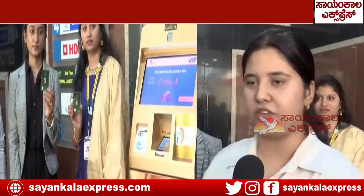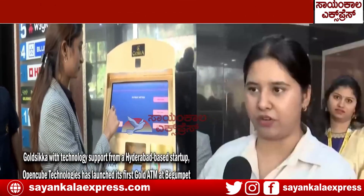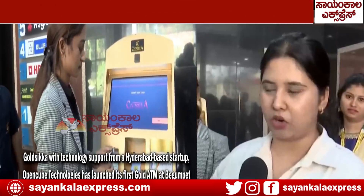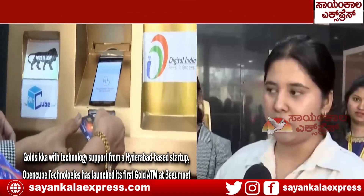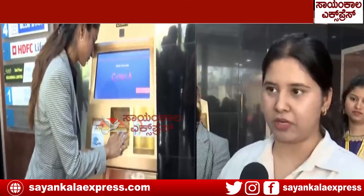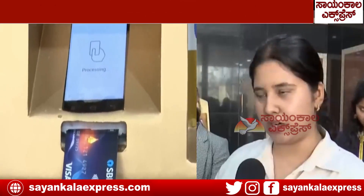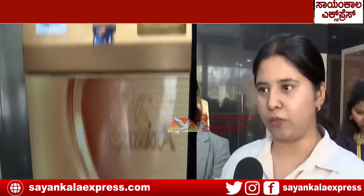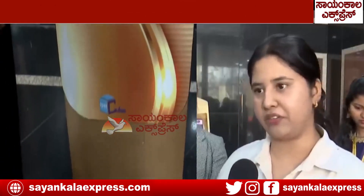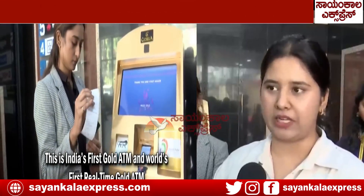First, we need to start the transaction in the ATM. After clicking the transaction, it shows the options from 0.5 to 100 grams. We can buy quantities from 0.5 grams. Then we need to click the quantity we want to buy, and complete the transaction by credit card or debit card. That's how we get the gold coin out of the ATM.